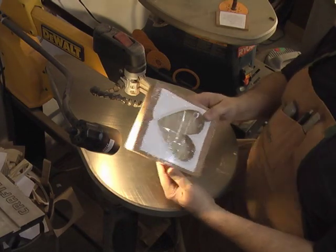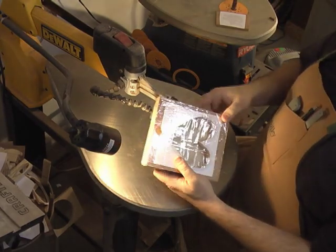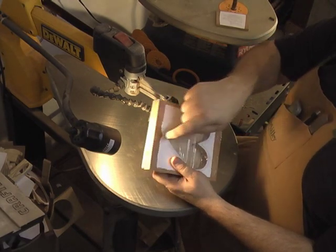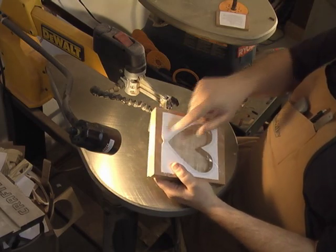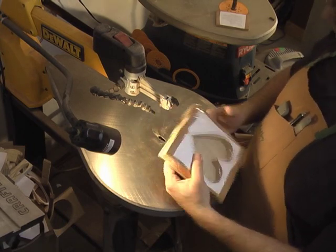I've got my stacked up pieces of wood here. I've got the pattern on top and you can see I've got it completely wrapped in box tape. After I got everything wrapped up, I went back over to the drill press and drilled another entry hole that went through the entire sandwich of the board. Now I'm going to go ahead and cut the outer line of this pattern, and we'll have the outer wall of the box plus the top and bottom.